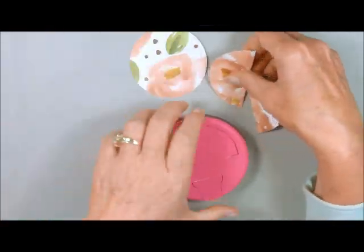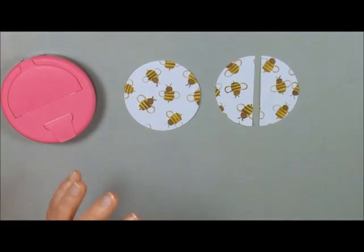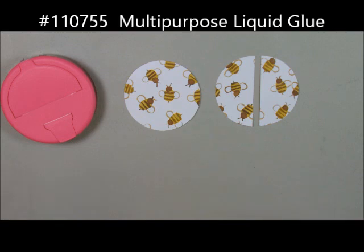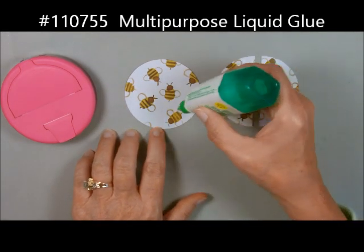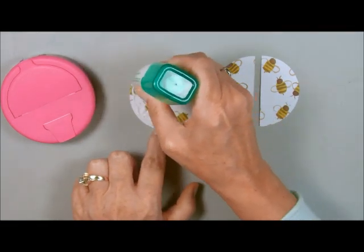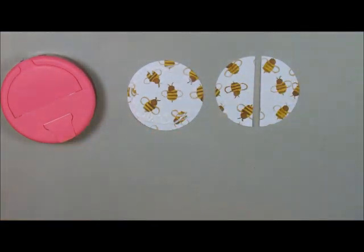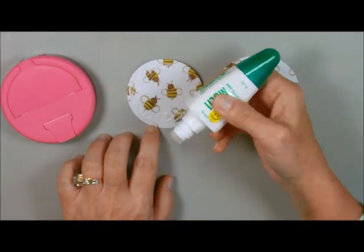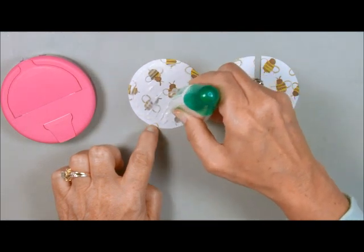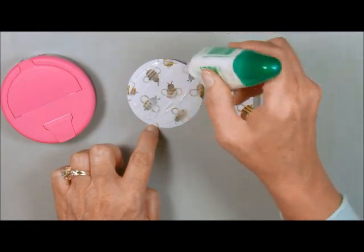The next thing we're going to do is put some adhesive on here. I've tried a couple of different things, and the one I like best is our multi-purpose liquid glue. I tried Mod Podge — I didn't like that, it just peeled right off. I tried even our crystal effects — it kind of dried up and hardened and then peeled right off. I'm just using the tip; you can use either side, but this one actually spreads it a little bit better. You just want to get it really close to the edges, then let it dry or almost dry.